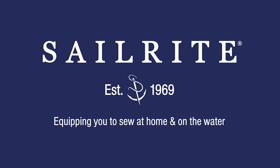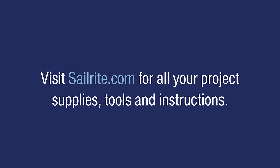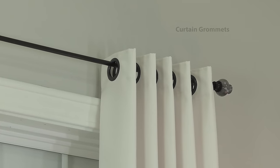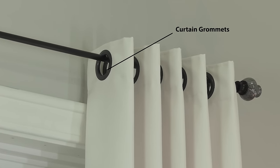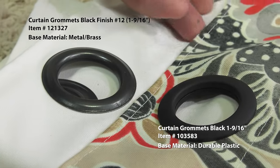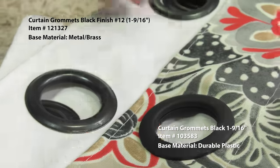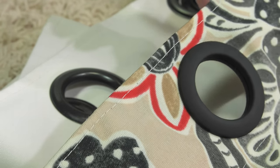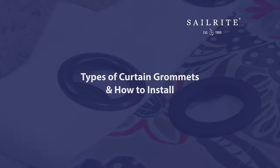This video is brought to you by Sailrite. Visit Sailrite.com for all your project supplies, tools, and instructions. Curtain grommets are often used at the top of curtains that slide on curtain rods. Sailrite carries two types of curtain grommets, a durable plastic and a metal. In this video, we'll compare the two and show the installation process for both.